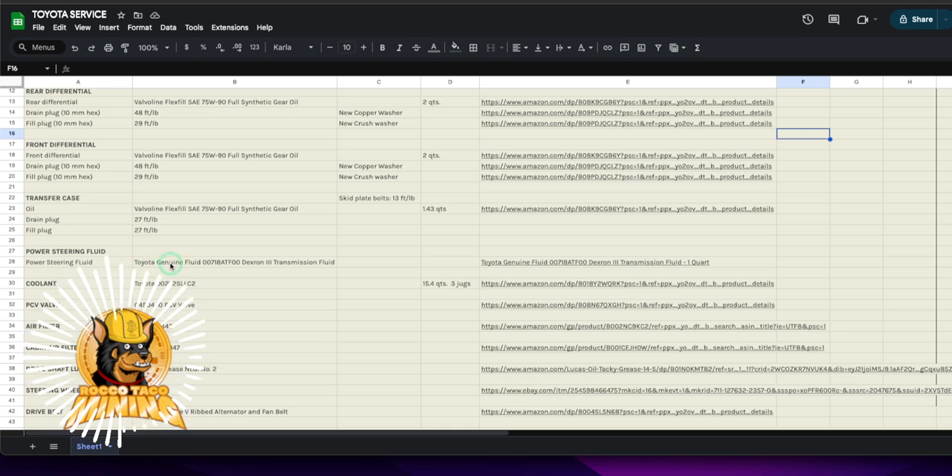I did a fill-and-flush on the power steering — kept filling it, sucking it out with a syringe, refilling. Did that four or five times until it was nice and clean. From now on, every six months when I do the oil, I may just pull out what's in the reservoir with a syringe and replace with fresh fluid up to the fill line — keeps it clean, doesn't cost much.